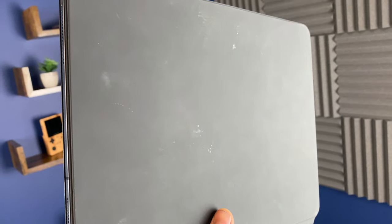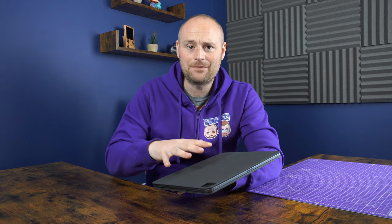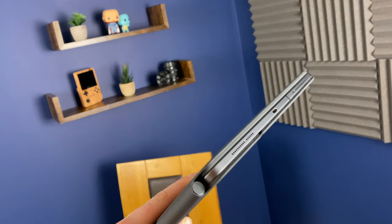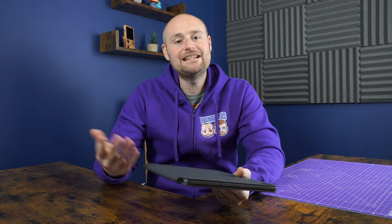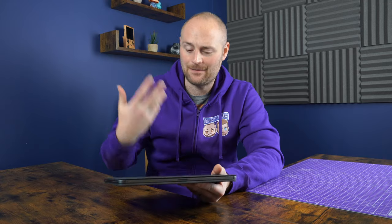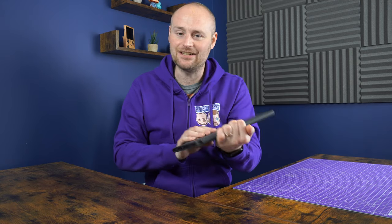Now for some dislikes — the first is that it already looks really grubby after only a couple of weeks. The material picks up fingerprint marks, dust, and dirt really easily and already looks old and used. I've also got concerns about the long run, because in previous experience with Apple keyboards the seam around the side is the first bit to start separating and looking grotty. It's easy enough to wipe clean but I just wish they went for a different material — apart from the grippiness it's going to age pretty badly in my opinion.